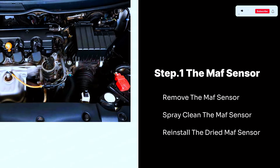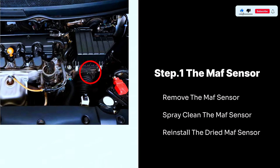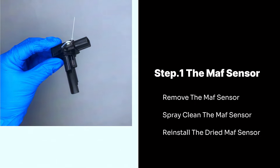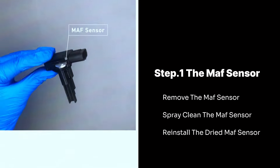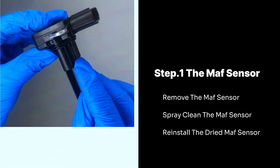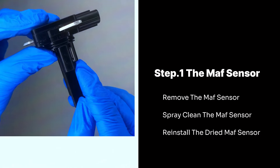Step 1: The MAF Sensor. Remove the MAF sensor — it's usually situated in the air intake system, between the air filter box and the engine. Find the connector attached to the sensor and carefully press the release tab while pulling to detach it. Once disconnected and unbolted, gently pull the sensor out of its housing.